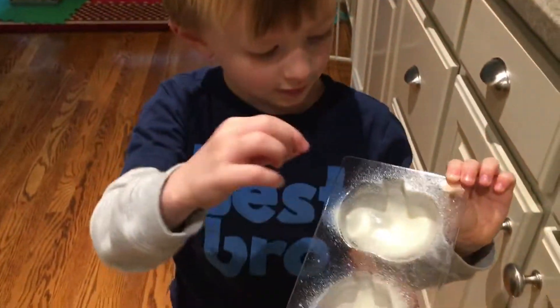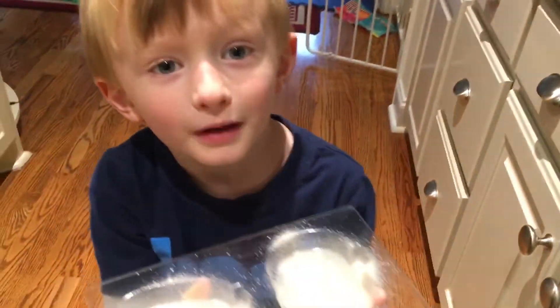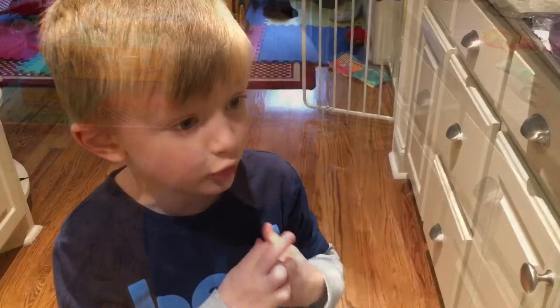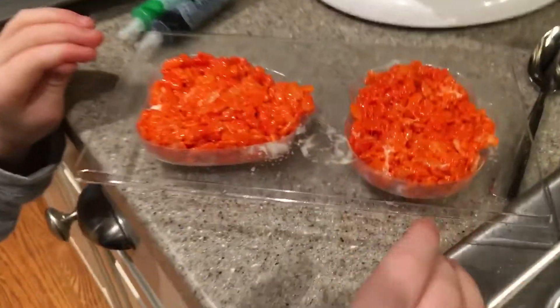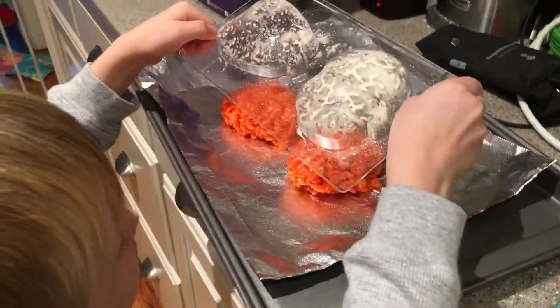We covered it in cooking spray — smell it, Mommy. Interesting. We're ready to pour this stuff in. Smell it, kids. Does it smell good? Smells like vanilla. And she pushed them in. Now it's time to put them on the pan.